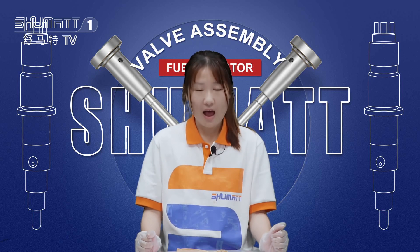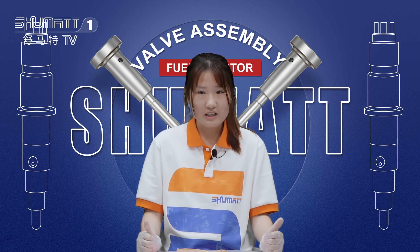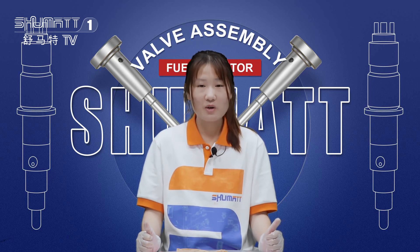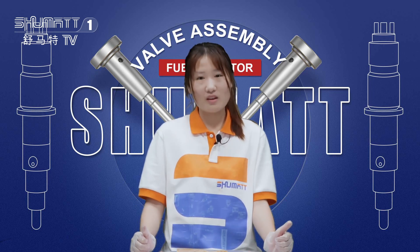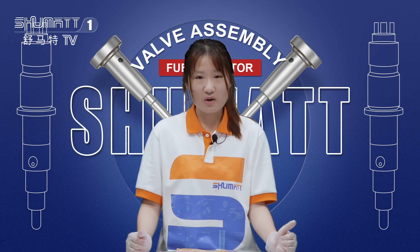For our product, I have good news to tell you. We have a six-month warranty. During this time, if you are not satisfied with the quality, you can contact us and we can exchange the product for you.